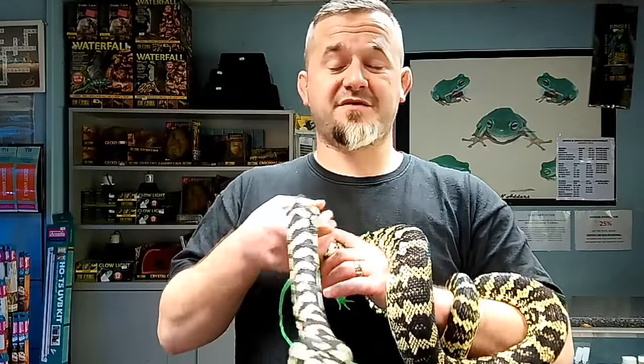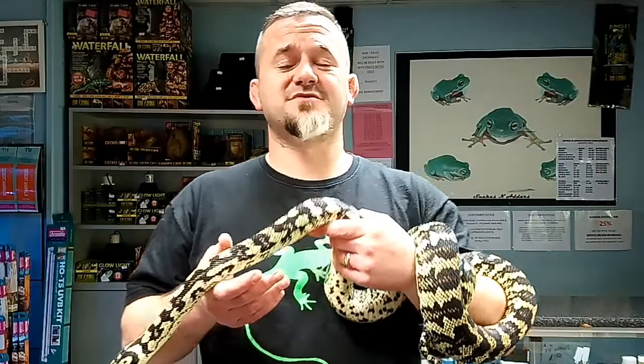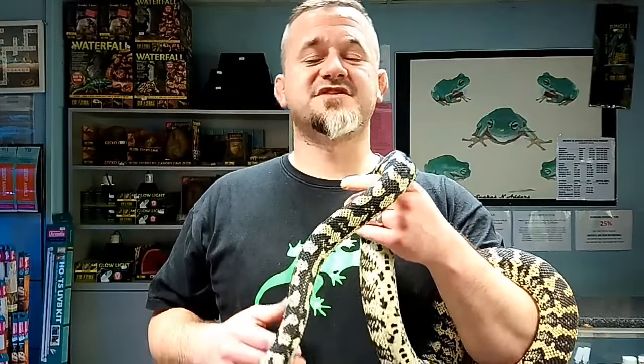The species we're going to cover today are Morelia spilota subspecies, not Morelia spilota itself. Morelia spilota spilota is the diamond python - a bit more involved to keep. Raising them for the first couple of years doesn't pose huge problems, but they have a tendency to just drop dead, which is down to UV radiation and temperature cycling. They need an incredibly cool winter period, and it's taken a long time to sort out what we need to provide for them long-term. So we're leaving that to one side.